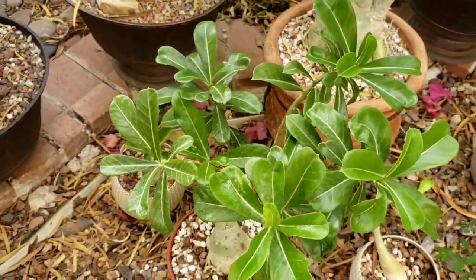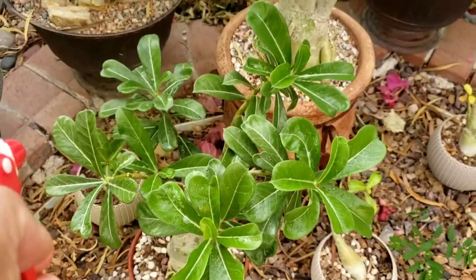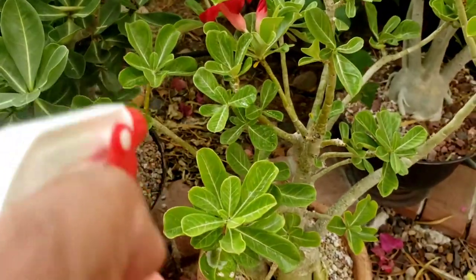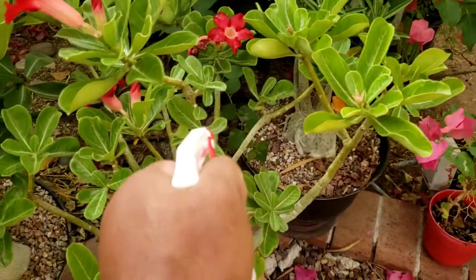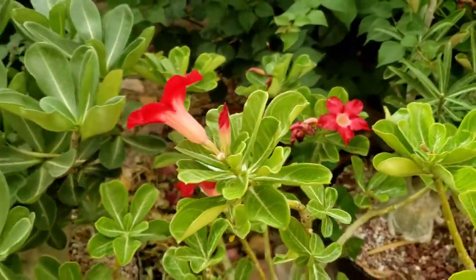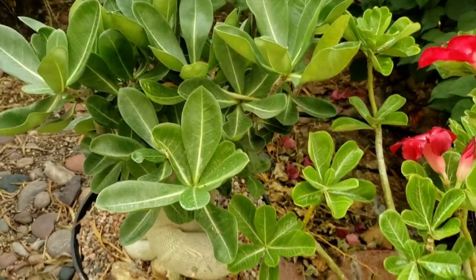Moving over to my other desert rose, just getting in the middles — that's where they like to hang out. I'll do this and I'll come back.